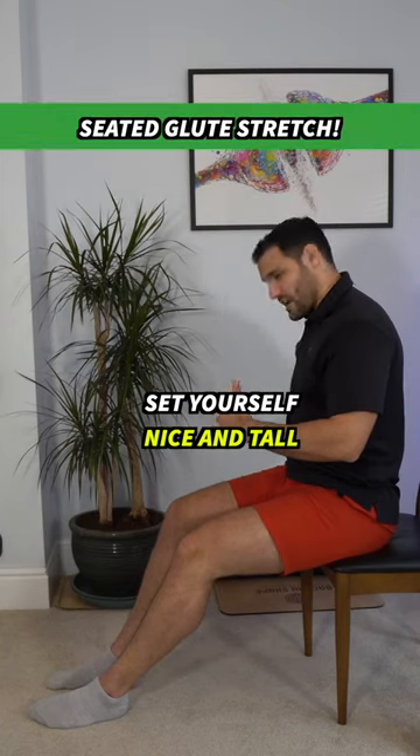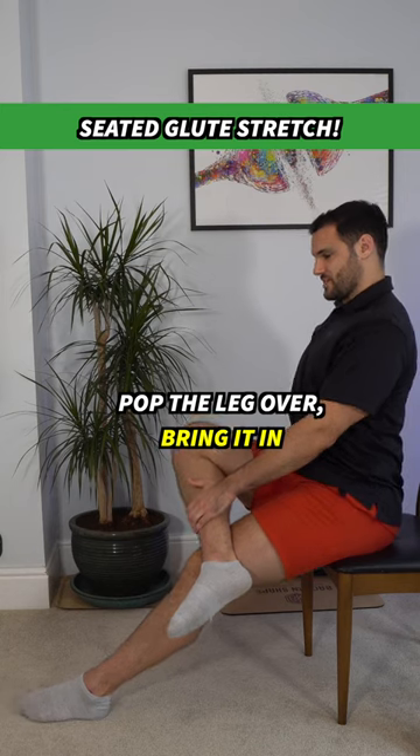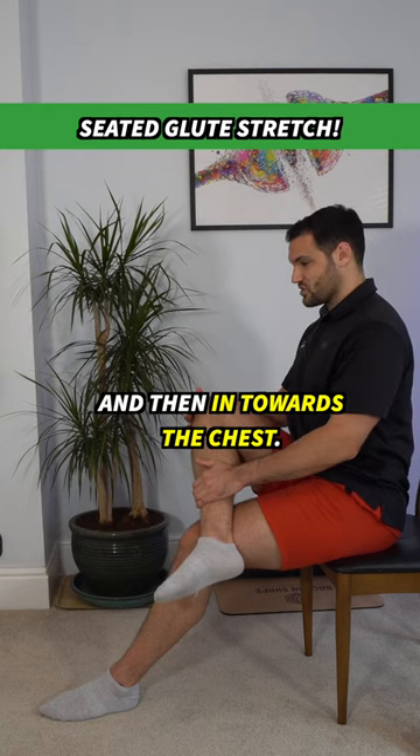Set yourself nice and tall, maybe even place a hand on the chair, pop the leg over, bring it in, reset your posture. You might have to do this a couple of times when you're doing these. Slightly bring that knee up and then in towards the chest.